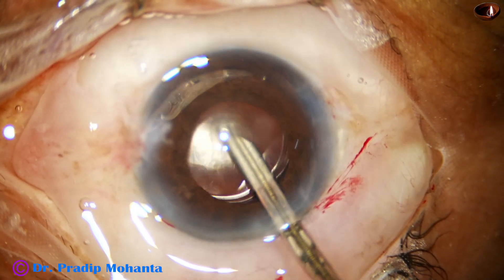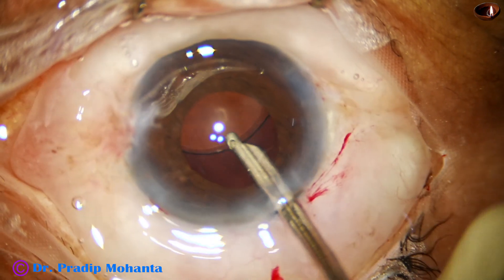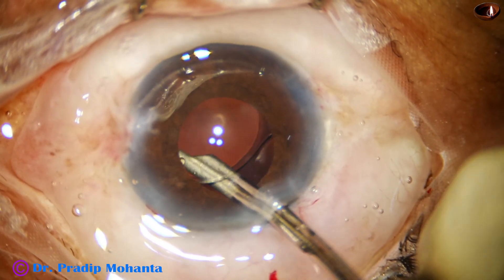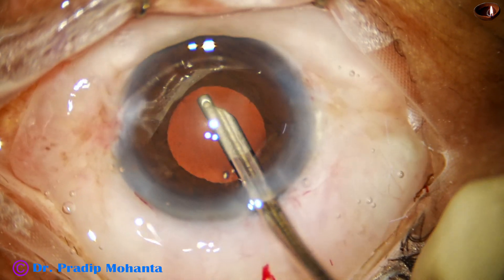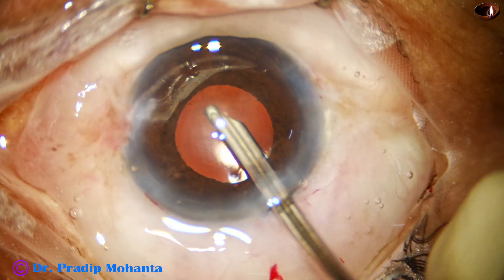And that is compassion — that is the heart of a doctor. You give your 100 percent for every patient: your job, your surgical steps, your movements, your maneuvers — you give it 100 percent, whether the patient pays 1 lakh rupees, 1,000 rupees, or no rupees.